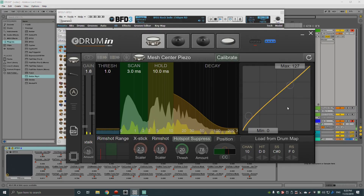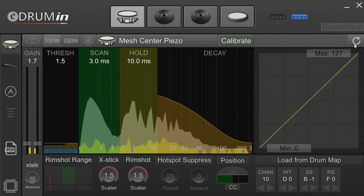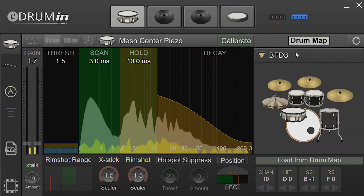In this video, I'll show you how to set up a dual zone mesh pad with an eDrummin interface. I've got the eDrummin connected to my desktop PC running BFD3 inside of Ableton Live. I'll reset the input so we can start with default settings. The pad type is already correctly set, so we're going to go ahead and load the BFD3 drum map.